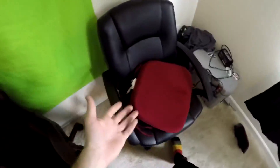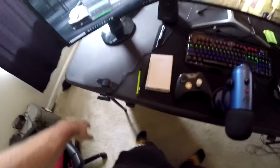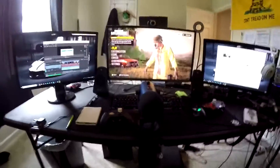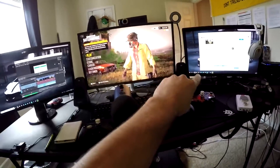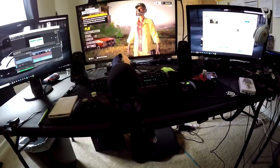This is Alley Cat's old chair right here. This is Alley Cat's cat cam right there. And then when I sit down, this is what I see. So I have a PC monitor, Xbox, PC, and then this is obviously my microphone.